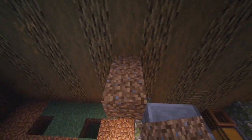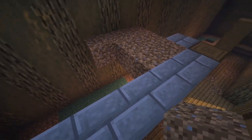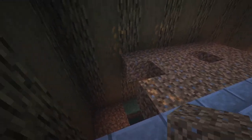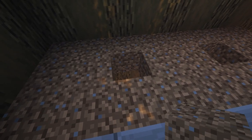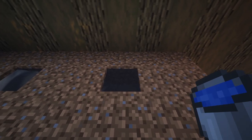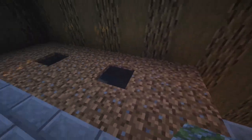We're going to do the same dirt pattern as below — going three, leaving a space for water, then three on each side. In the center is where your water is going to go and it should just go straight down — it shouldn't pour out anywhere. When you feel like it, you can turn the farmland sections into farmland.